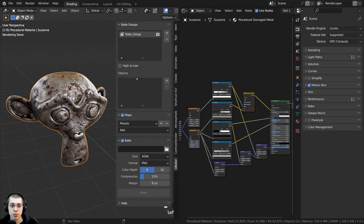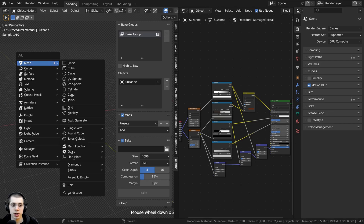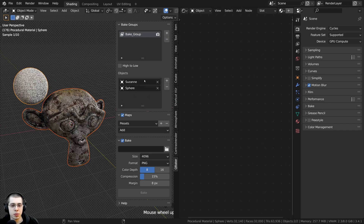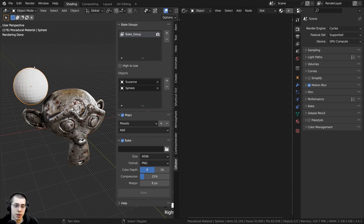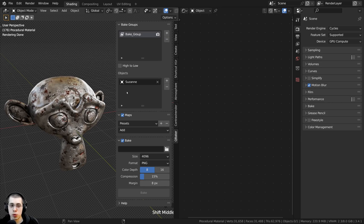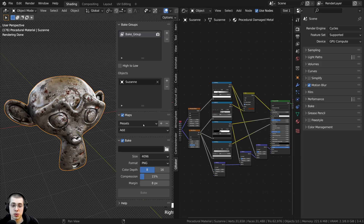To add an object to bake, click the plus under Objects, then use the dropdown or the eyedropper to choose your object. If you have multiple objects and want to bake them to the same texture maps, you can add multiple objects here. If you do this, make sure there's no overlapping UV islands — you'll need to UV unwrap them together to the same texture map. Since I'm just baking one object, I'll delete the extra entries. You could add more objects here in the Objects panel if needed.